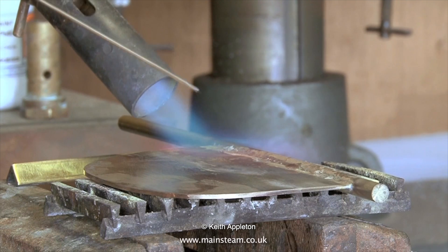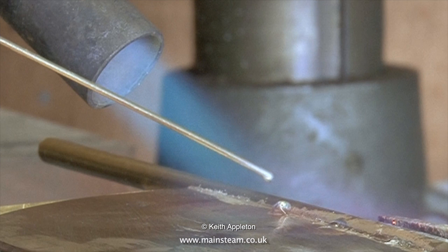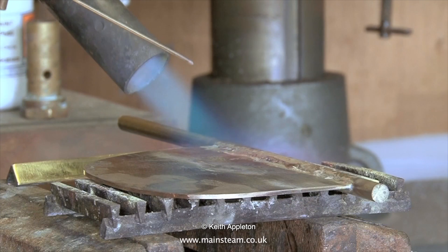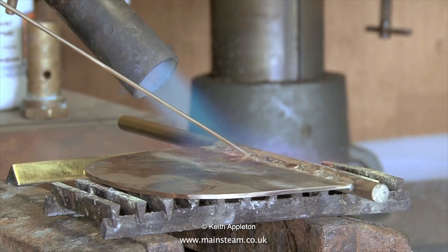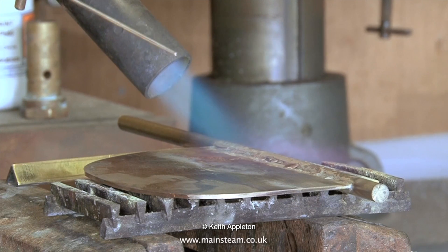As this is a demonstration, I've applied far too much silver solder. If you heat the part to the correct temperature evenly and throughout, then a small amount of silver solder will flash down the joint. For the purpose of this tutorial video it's good to show quite a lot being applied so you can see the principle clearly.